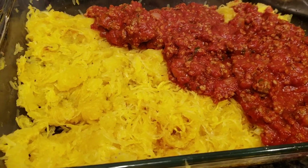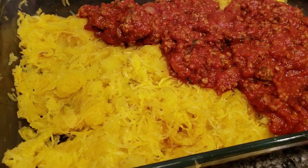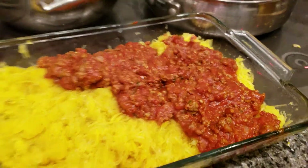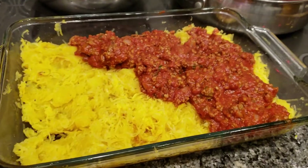Making this spaghetti squash was much more of a pain than I thought. I'm hoping it's worth it. I'm putting the meat sauce on the pyrex, and I'm going to add cheese and then bake it in the oven to make it all yummy.